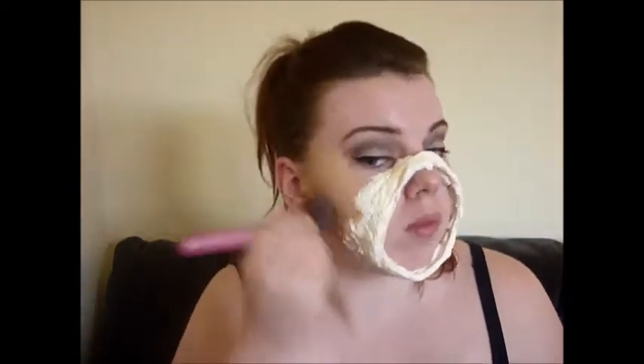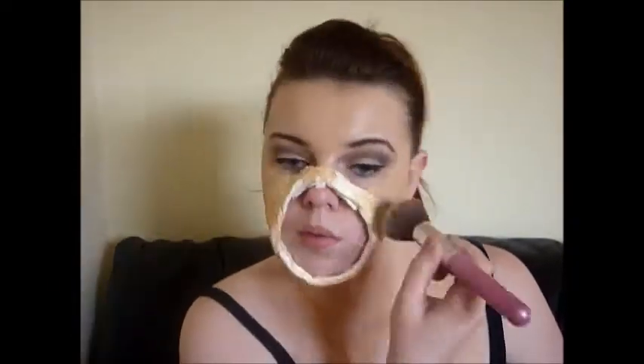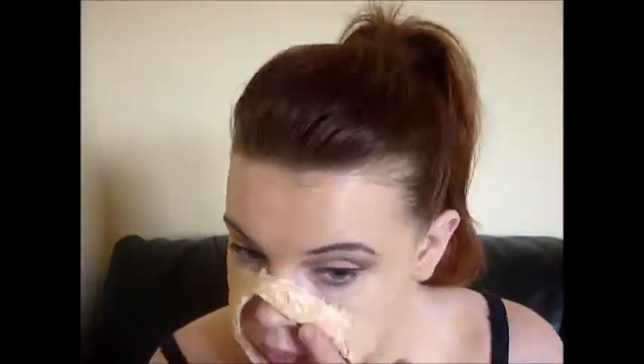Then I went in with some Catrice Ultimate Moisturizing Foundation — this foundation is about two or three shades darker than my skin, and I did that purposely because I didn't feel my lighter one would go over the latex as well. I applied this all over my face and brought it down on my neck as well, just so I didn't have an orange face and a white neck.